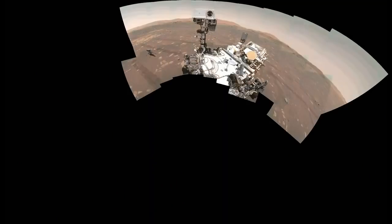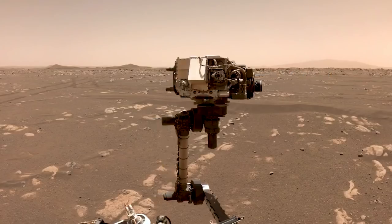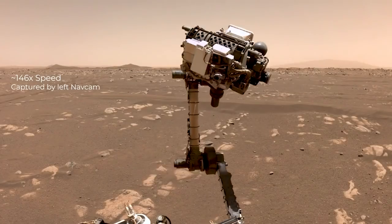To capture the entire rover, we take multiple images and then stitch them together. In order to do that, we try to hold the Watson camera sensor in the same position to take the different images. To keep the camera at the same position for each frame, the arm may actually have to move quite a lot.